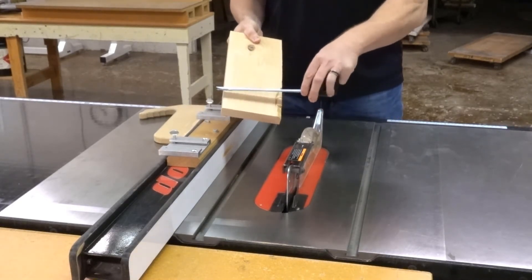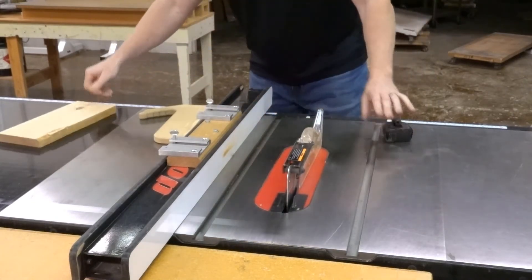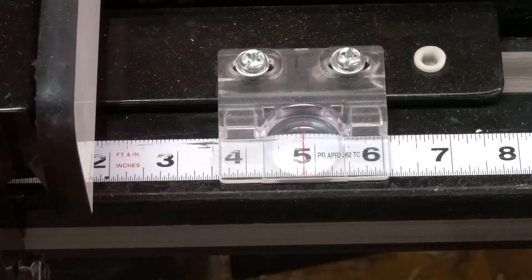You can round it off to the nearest half inch or quarter inch — that's fine. Four and three fourths. Come to your table saw and set the fence to four and three fourths. Lock it down.